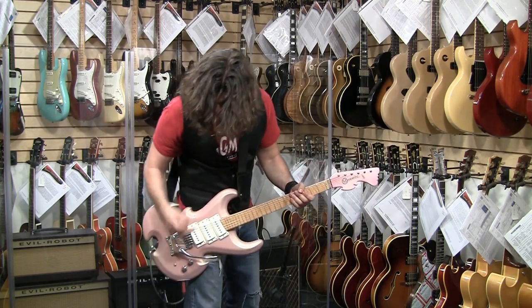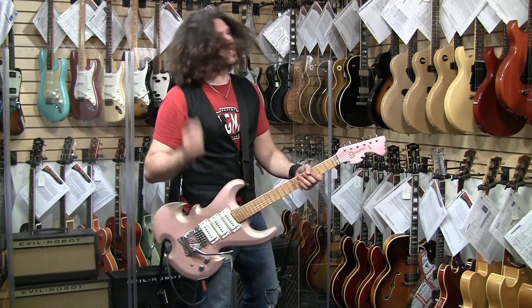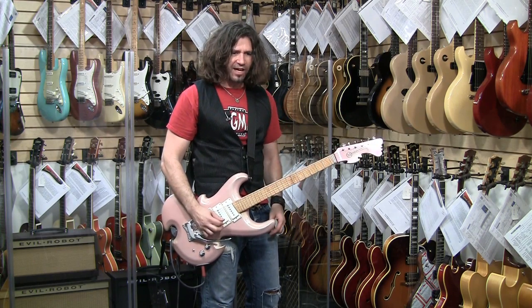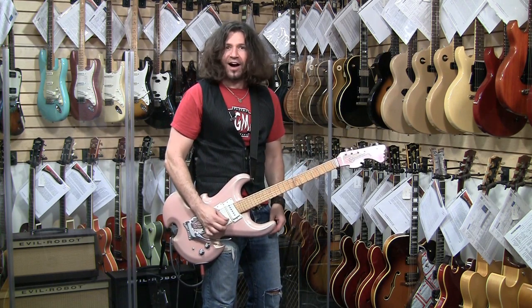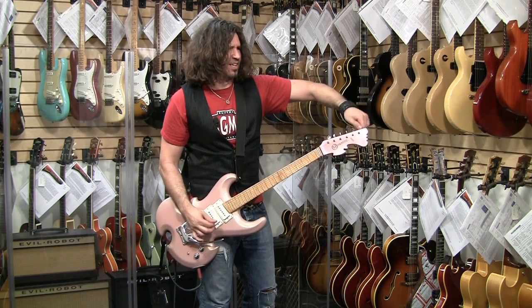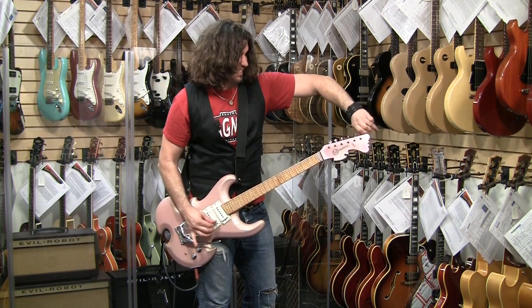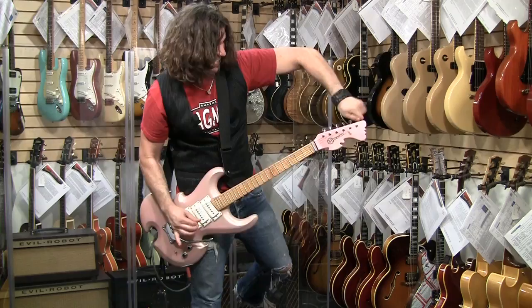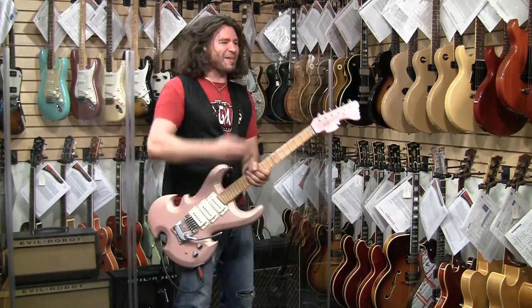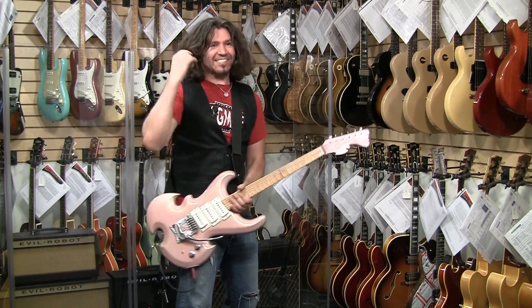You see what's going on here? I can't finish because these strings keep popping. The E string is going. And if I tune it up... wait, I need a drill. Next.